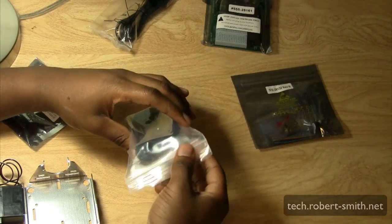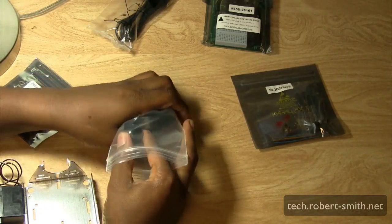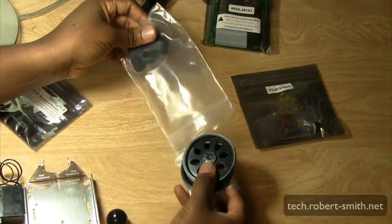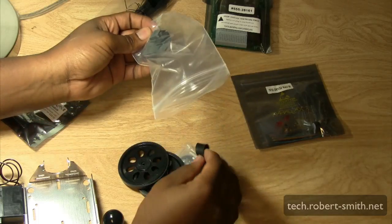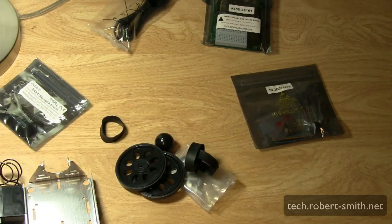Next we have the wheels and the tail wheel ball. The tail wheel ball is plastic, not rubber, but it just helps keep the Bobot stable. And here we have some rubber band tires, which help the wheels have traction.